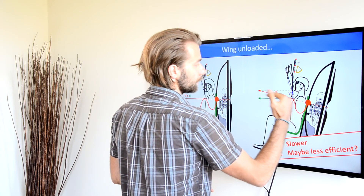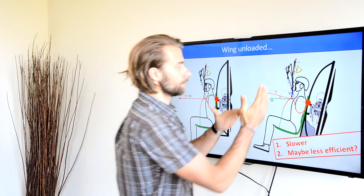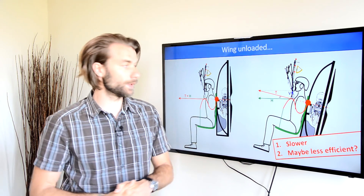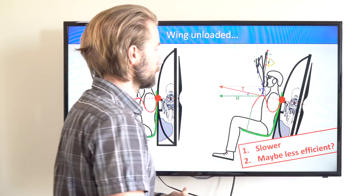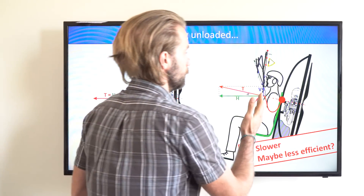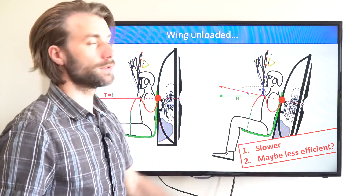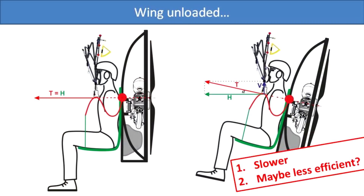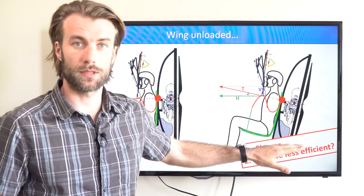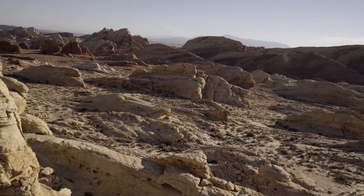As the thrust line of the paramotor is pointing slightly upwards, you can split the force into two vectors. One is the horizontal thrust that is necessary for maintaining level flight, and one is the vertical. Obviously, the vertical component will unload the wing — it will effectively make you lighter underneath the glider. If you unload the wing, you will obviously fly slower, and I have the impression that you will also fly less efficiently.